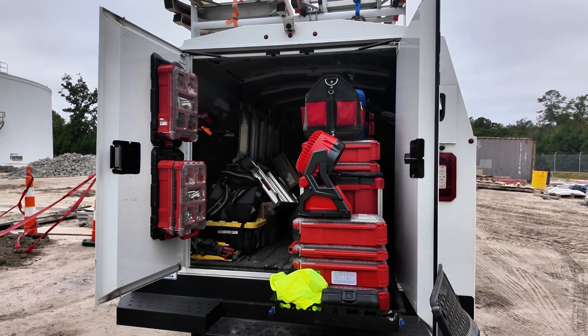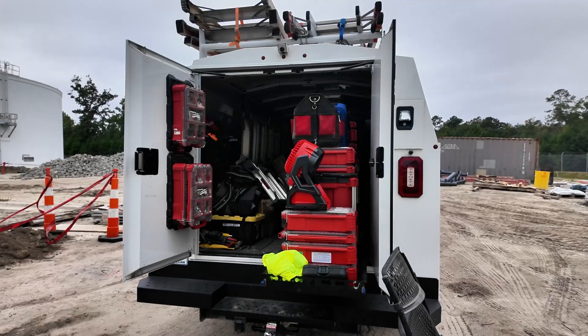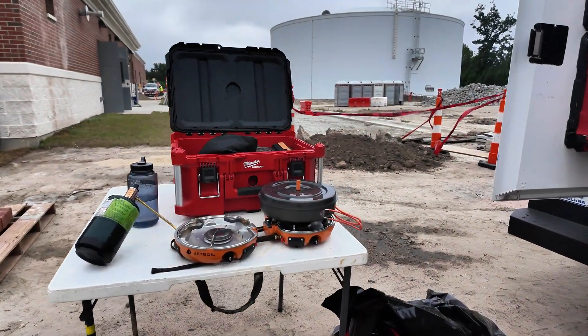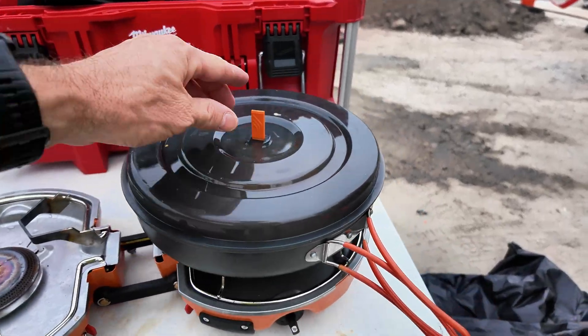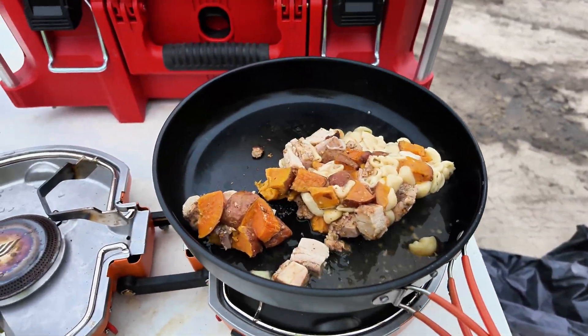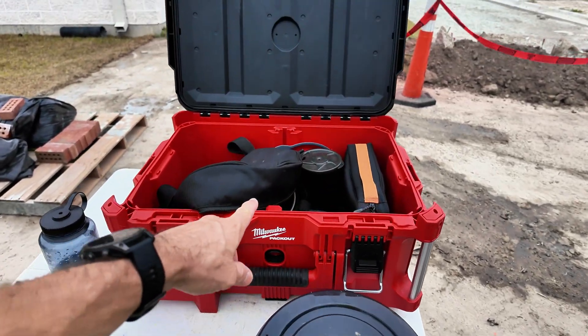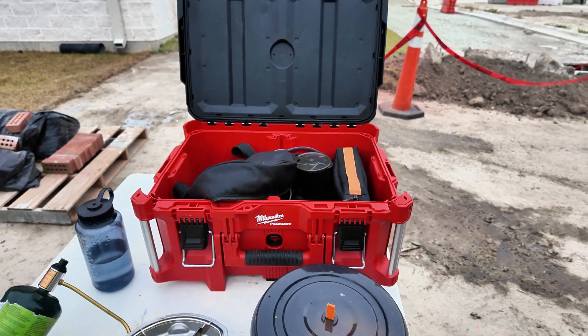Lunchtime on the job site. Over here I found a good little spot. Got some chicken and pasta and sweet potatoes going. This is my on-the-job-site kitchen that I bring with me.